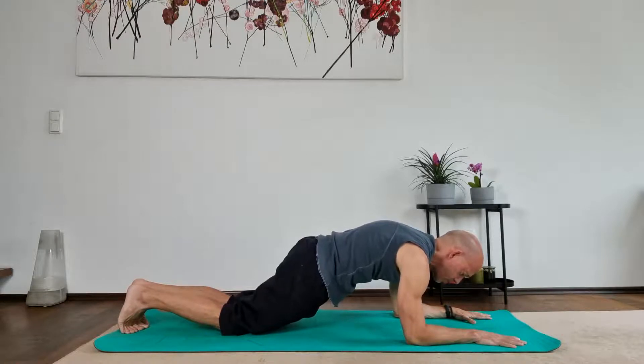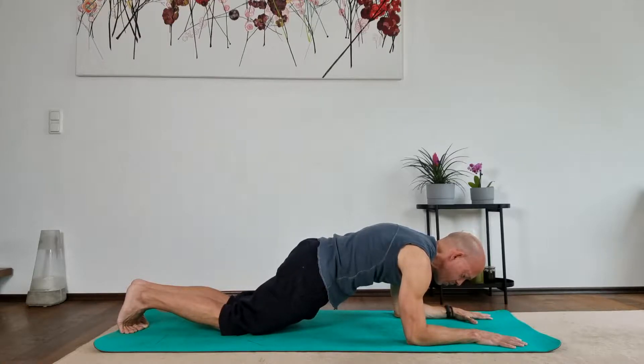This might sound like we are working more on our core, which might be the case, but what we are really trying to build is stability in our shoulders. You can hold this for time, which can be really challenging, and treat it as a full body movement — activating our core and activating our glutes, even though we are trying to focus on our shoulders more.